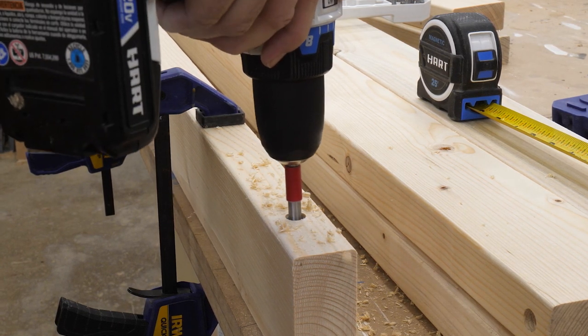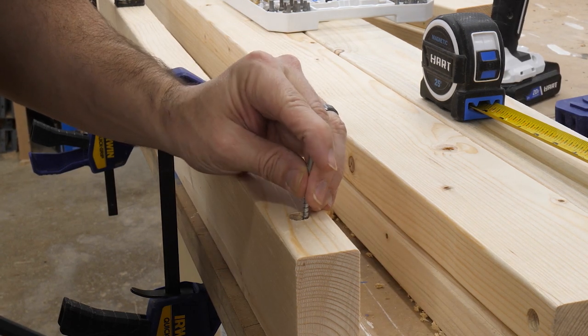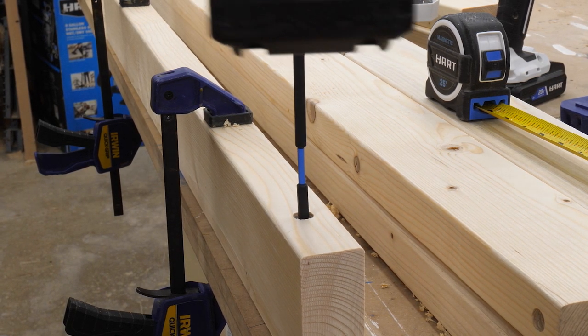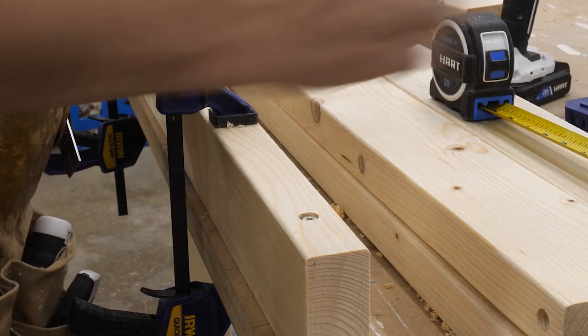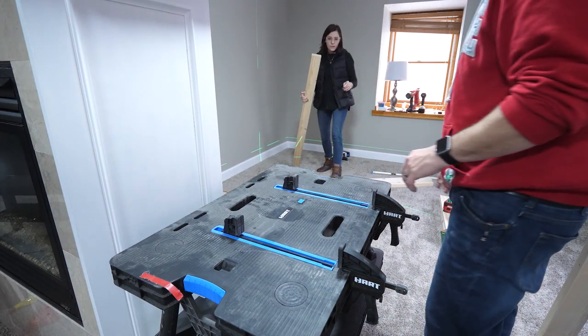To attach the 2x4s securely to the wall, Rob used a trick his brother taught him — grabbing a small Forstner bit to pre-drill holes into the long edge of the board like a pocket hole, then using long three-and-a-half-inch construction screws to secure them to the studs. This set the boards off the wall by three and a half inches, leaving room to run cables and set up LED lights. He pre-drilled some pocket holes in the shop, then finished the rest upstairs.